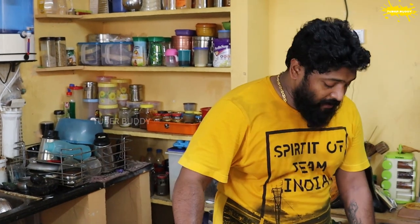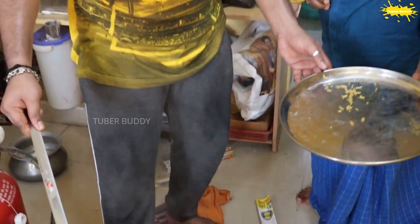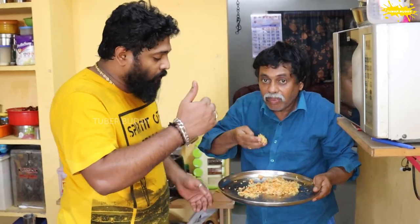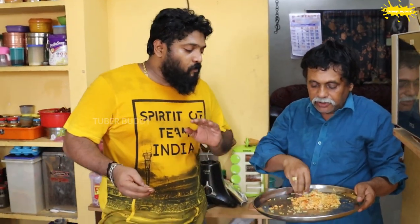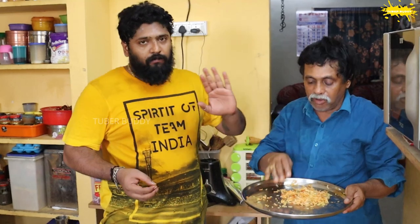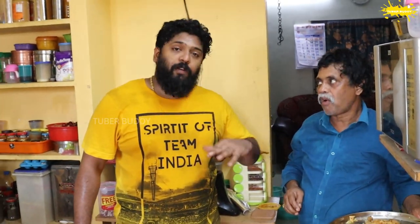We have to use a plate and a pan. We have to use onion and make it as well. We have a few minutes left, so we will have to cook some fresh vegetables.